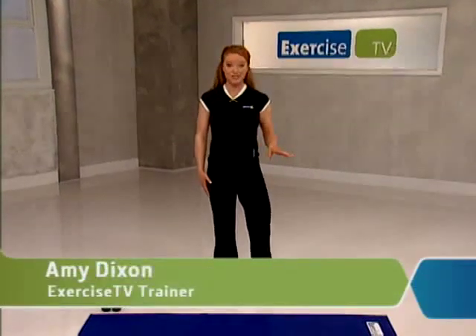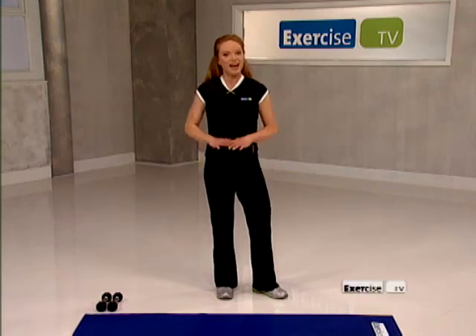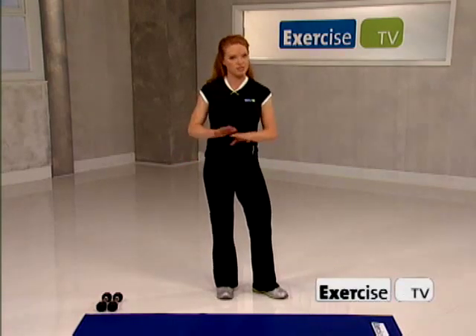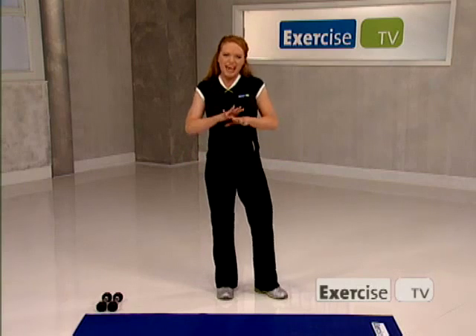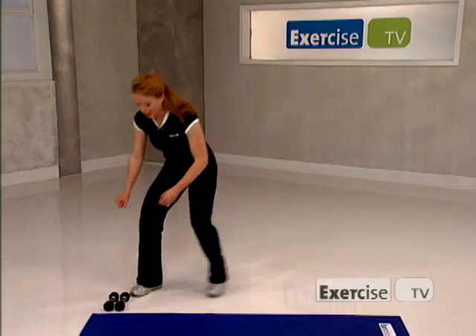Hi, I'm Amy Dixon from Exercise TV and welcome to your basic strength training workout. I designed this program to show you some simple moves that are going to sculpt and firm up your entire body. So grab your mat, let's pick up our hand weights and get started.